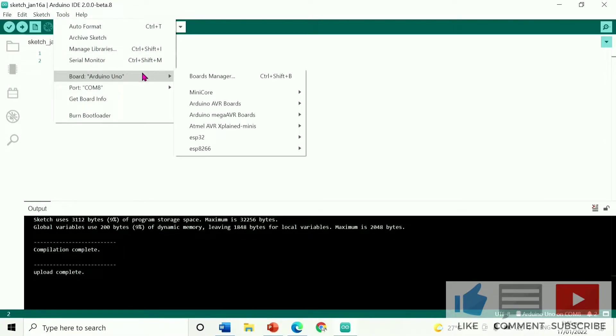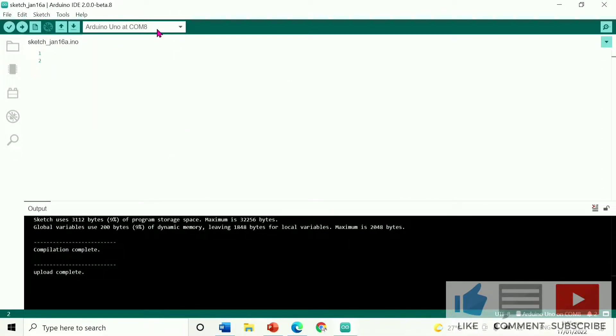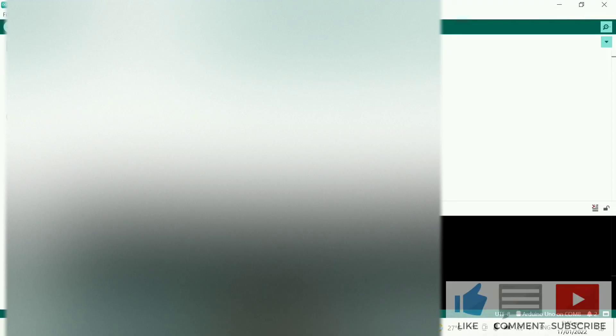Let's program it using the Arduino IDE 2.0 software. Go to Tools, then Board, and select the Arduino Uno, which is the board that we have. After that, make sure that the board is connected to your laptop or any PC.